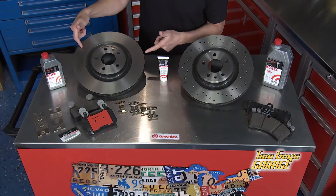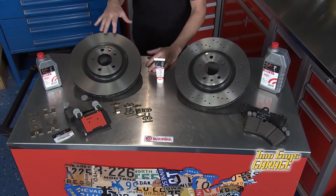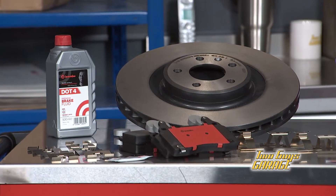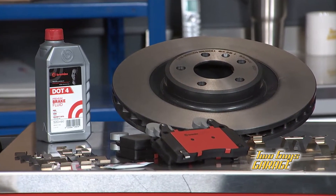I got a killer layout of Brembo gear here. You usually think you have to get some exotic sports car to step into the Brembo brand, but they have a huge lineup. This is their UV-coated rotor for everything domestic, Asian, and European from the 80s on up. So you can take your car and add the Brembo performance.